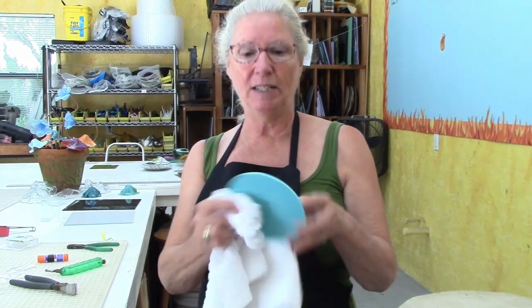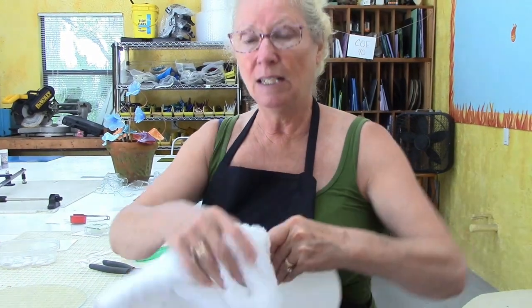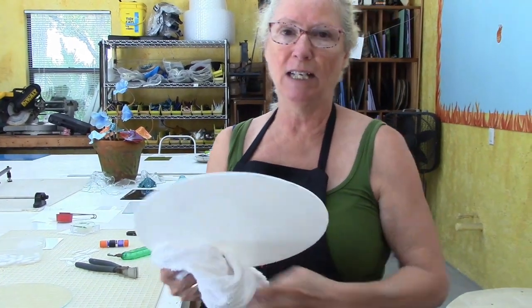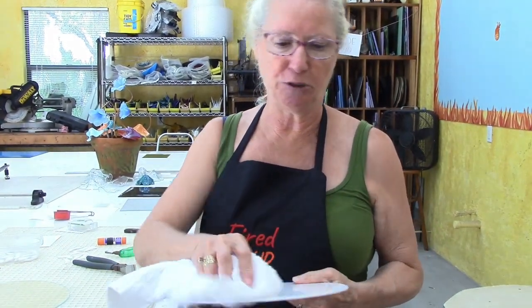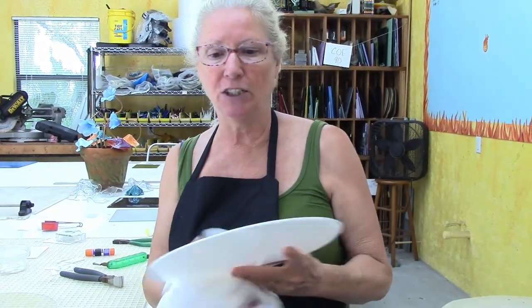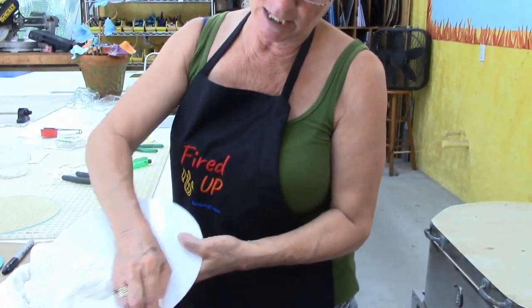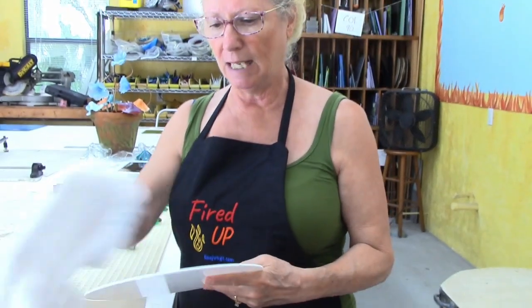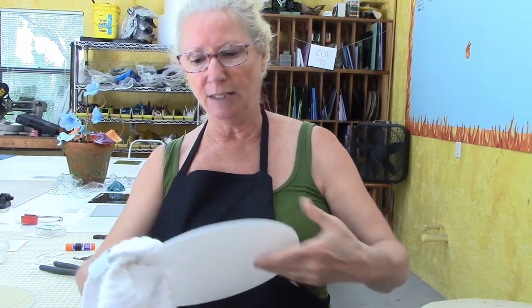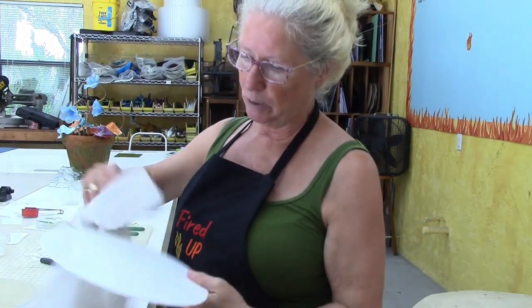I'm really pleased with the way this piece came out. Let's dry this one off now. I don't assume that Sharpie will burn off — I like to wash it off. A lot of people assume it's going to burn off, but I feel like that's one potential contaminant in your project that could burn in and cause an issue. So if I know that I've taken it all off and my glass is clean and dry, then I'm sure that I did everything I possibly could to get the best results on my project.